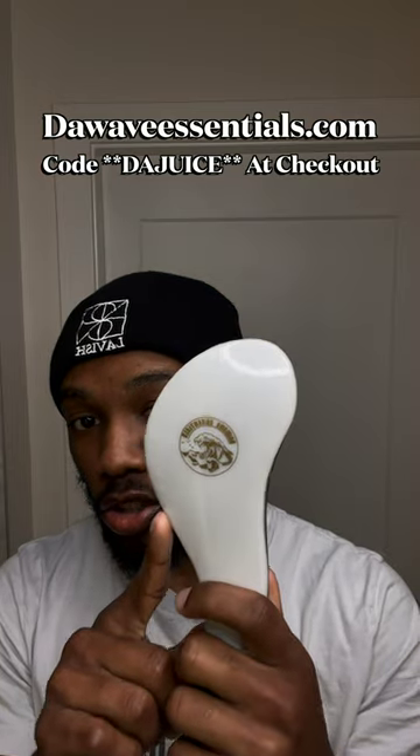Next you're gonna need this detangler brush — this is going to detangle your wolf since you have a lot of hair and it's gonna be tangled up. Use code 'thejuice' at checkout to get 10% off your order. Next you're gonna need a shampoo bar — this is gonna get you the best lather possible. You get this at thewaveessentials.com. Next, since you're wolfing, you're gonna need a comb to comb your hair back or forward — just lift that hair off the scalp. This is a must-have.